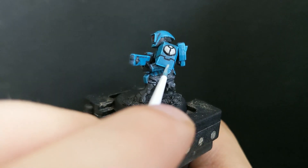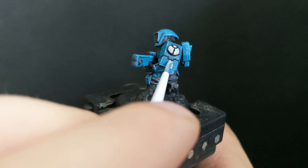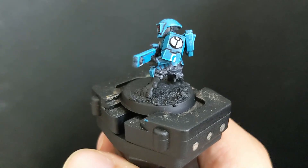I also use Celestra Grey for the caste markings. In my case the armor color scheme is based on the second expansion, so two markings are required. I didn't like the thickness of the markings, so I cleaned them up with Sotek Green again.